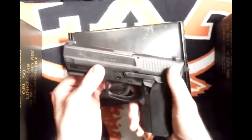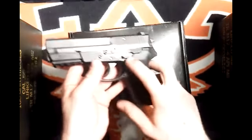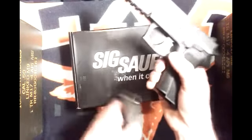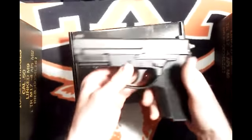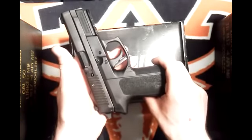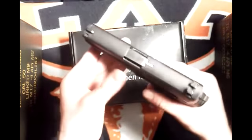The Sig Sauer SP2022 nine millimeter is a polymer-framed handgun with a double action/single action trigger. It's got a decocker on this one — the decocker is on the left-hand side for a right-hand shooter. The mag release is also on the left, but I was reading in the manual that you can swap the mag release over to the right-hand side if you happen to be a left-hand shooter.